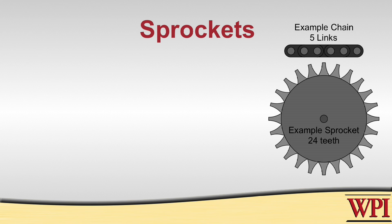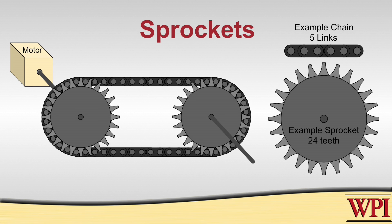You have to make sure to choose the right chain for the right sprocket, and we'll talk about that a little bit later. So unlike gears where the force is transmitted from tooth to tooth, sprockets are designed to interface with a chain. The teeth of the sprocket mesh with the chain, and the chain transmits the force to other sprockets in the transmission.